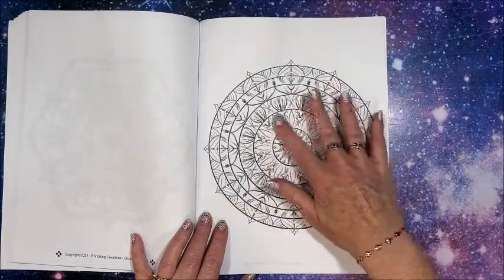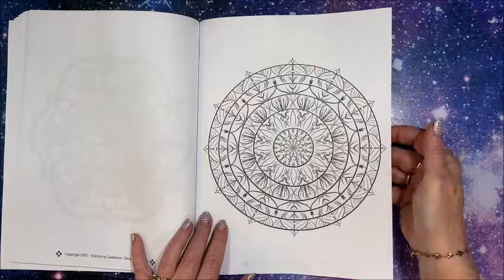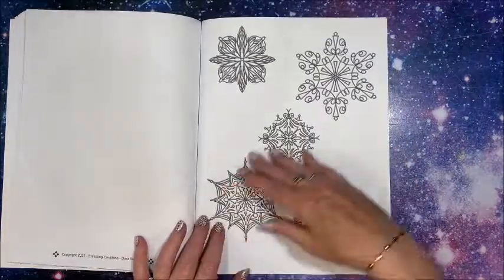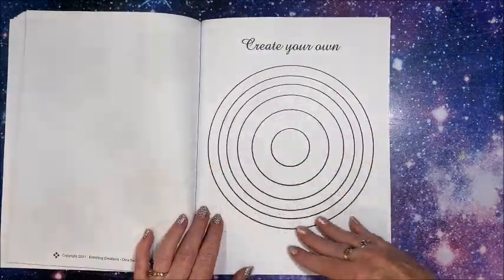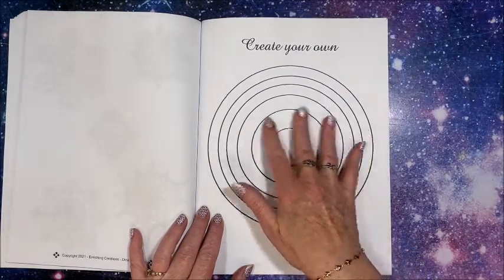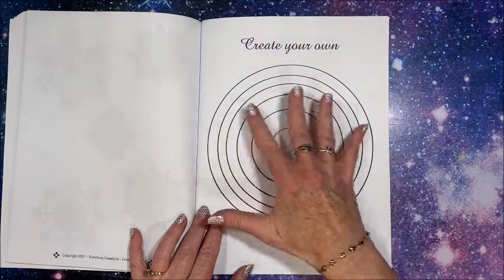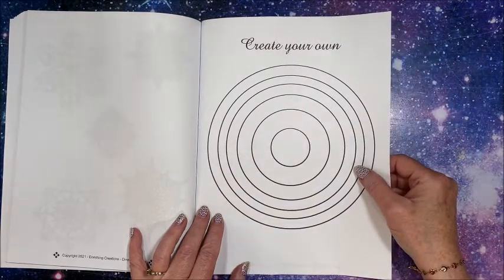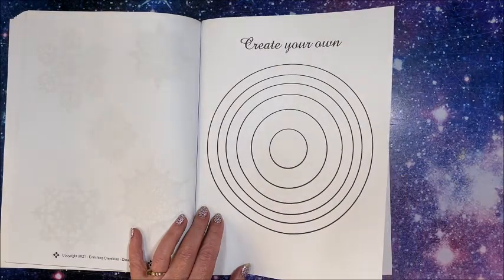...a base layer of alcohol marker and then maybe going in and touching it up with some glitter gel pen or something like that. And here we have five smaller mandalas on one page. And there's a create-your-own section — so many times they will start with circles very lightly drawn and go out from there, then the circles are eliminated or erased. So you can create your own — I am not artistic enough to create my own.